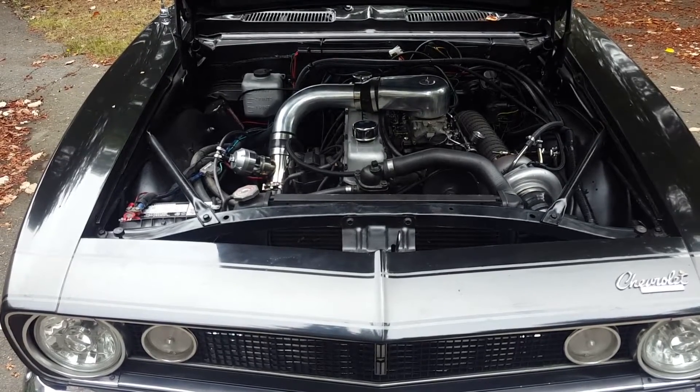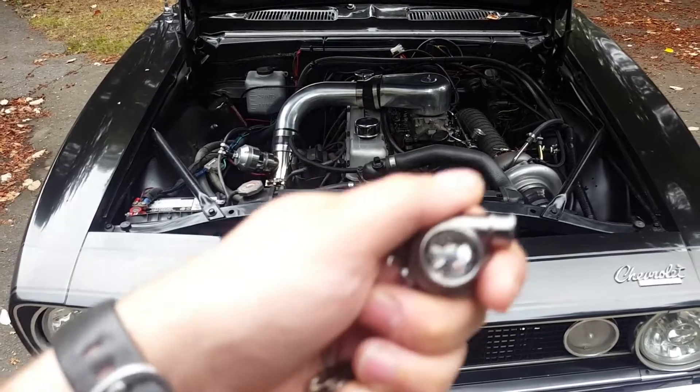About six months after its branding, the Turbo Camaro finally lives up to its name. It's turbo time.